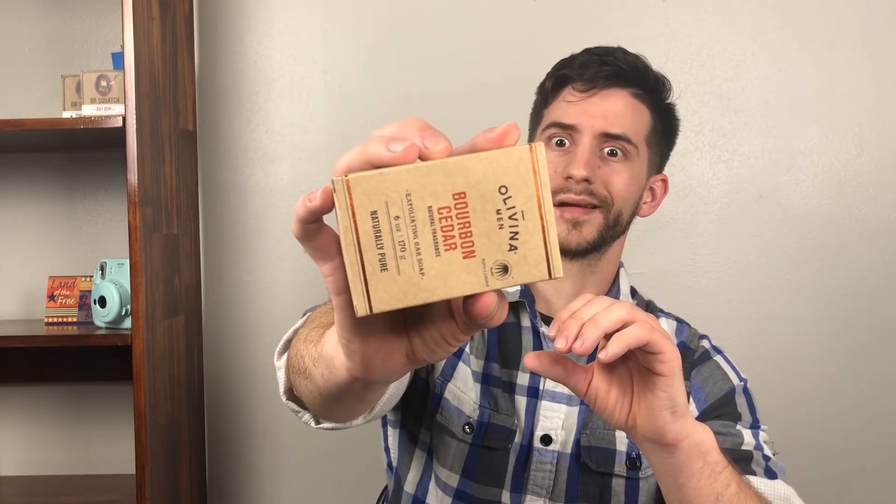Right here I have the Olibanese Bourbon Cedar. I always like to start with the packaging — I really appreciate good presentation, the fonts, the box. Right off the bat, I appreciate when companies go with a cardboard aesthetic; I think it gives a really good natural look. This one definitely has that cardboard aesthetic, though it's a little more conventional than some of the other soaps I've reviewed.